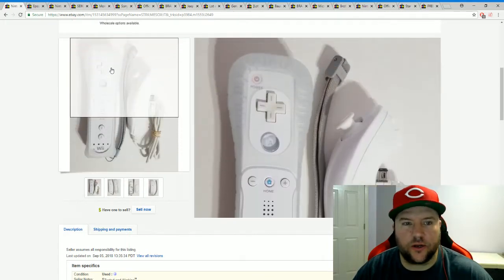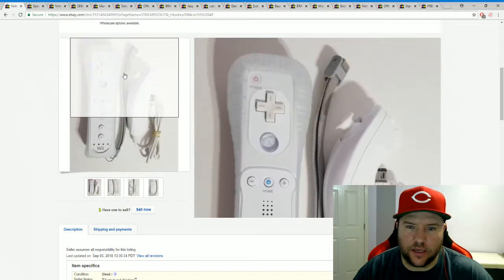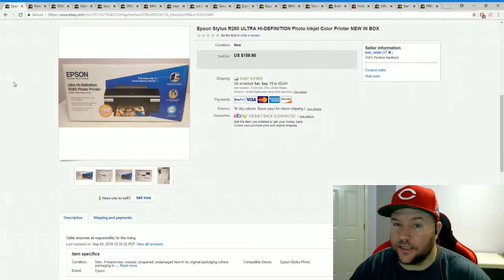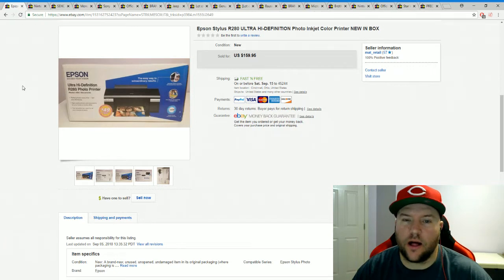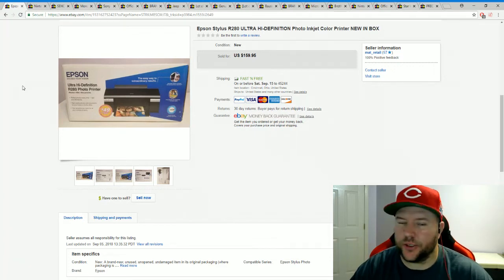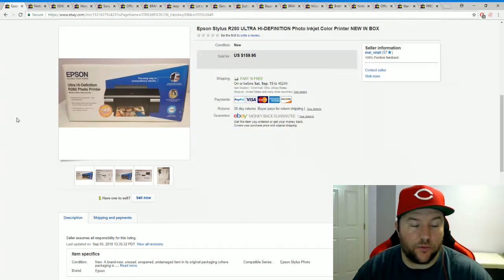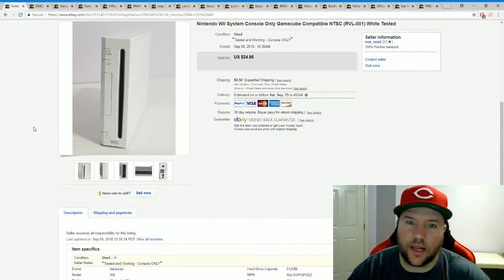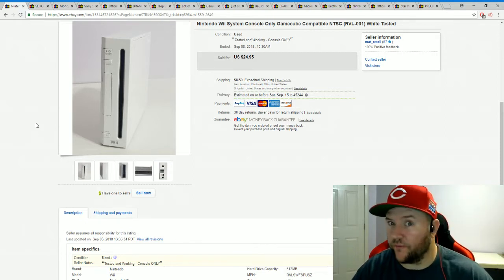I also pick up those little jelly sleeves to pair with Wii controllers to make them look nicer. Another good garage sale find last Saturday: a brand-new sealed photo printer. They had $20 on it — I asked if they'd take $10, she said $15, and I said sure. Brand new, never been opened — paid $15 and we sold it for $159.95. That was a really good sale.